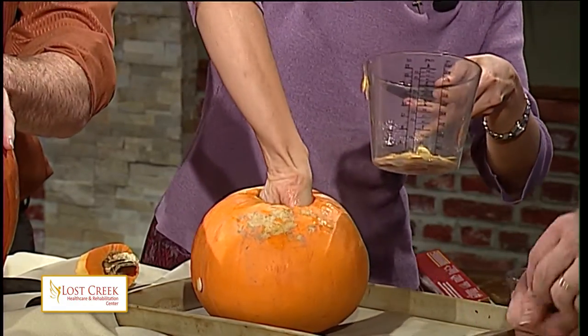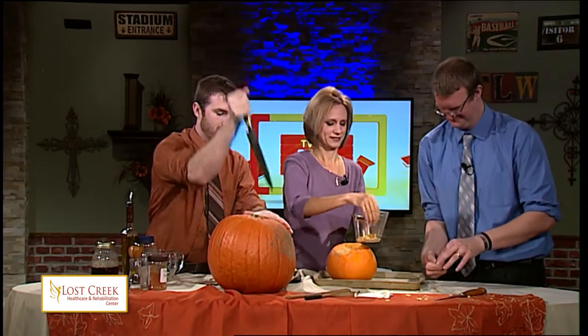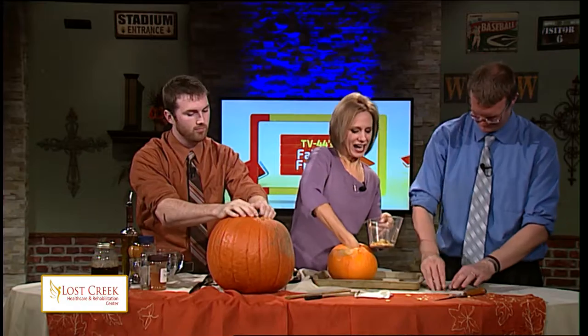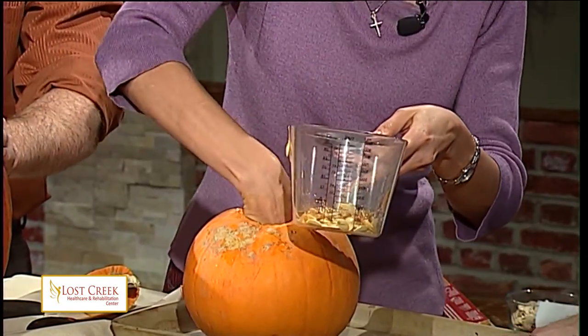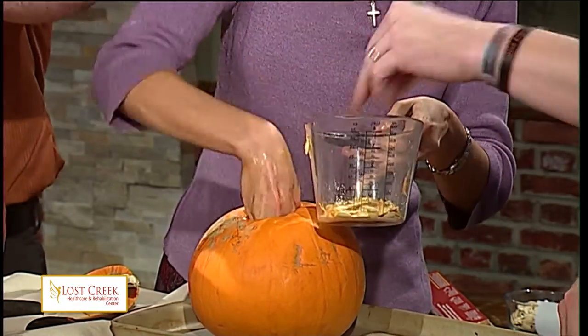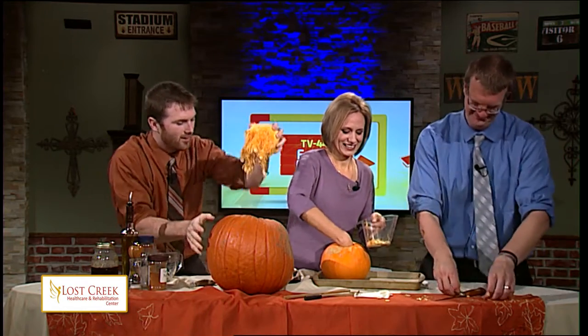I'm always amazed at the way God creates things. Look at how many pumpkins you can get out of a seed like this. So you're going to start a pumpkin patch? Not a bad thing to do. Is that allowed in downtown Lima? We can't have chickens — no chickens, maybe we can have pumpkins. So how many seeds do you have there? Seventeen. Well, that'll be a decent number, or as my son Nathan would say, 10,632.